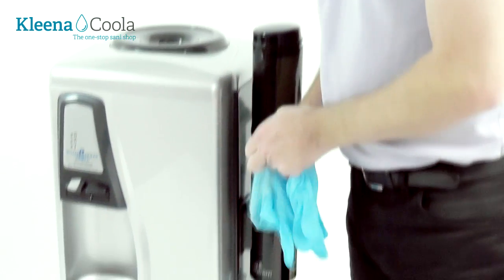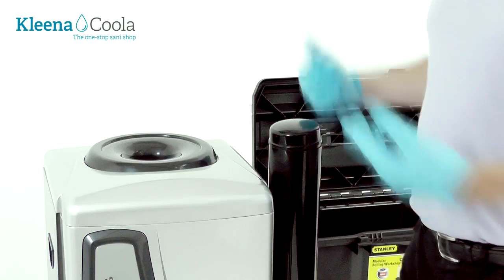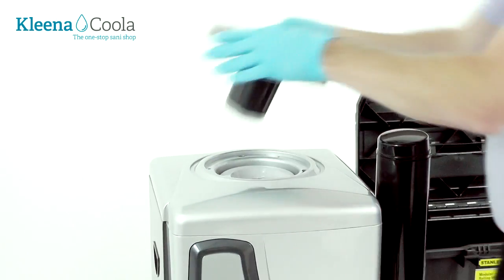Always use powder-free gloves when you're cleaning a water cooler. We need to get into the reservoir of the machine, so take off the water guard.